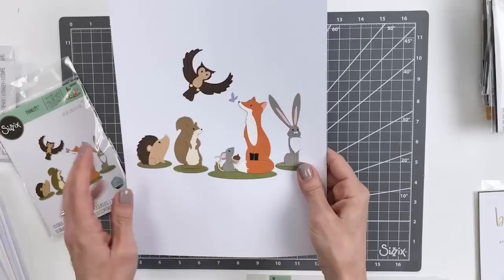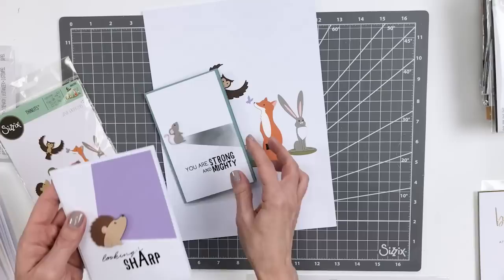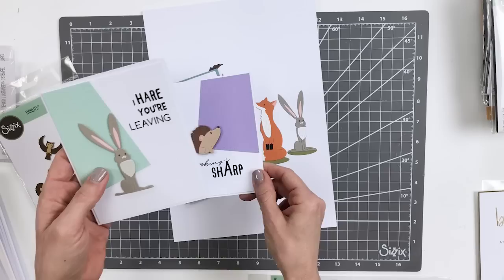These are strong enough to really be used in isolation in addition to this cute little circular setup. We have this cute little mouse with 'Strong and Mighty,' then always the funny one — 'Looking Sharp' with that little porcupine. I love a good pun. 'I Hear You're Leaving.' Some really cute examples of this cute little forest animals set.